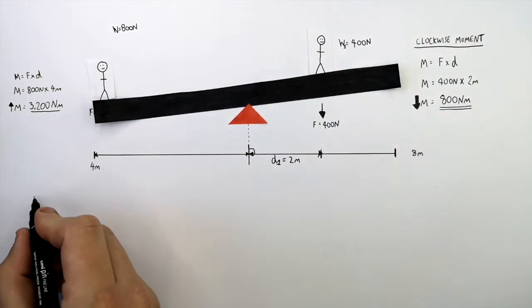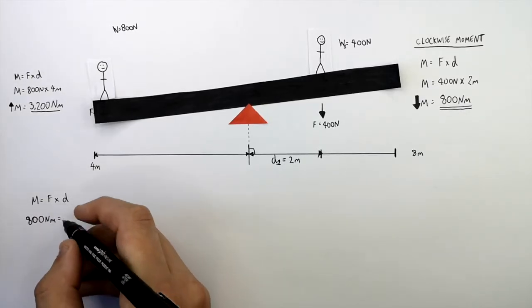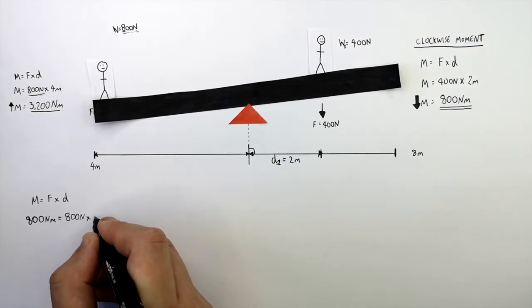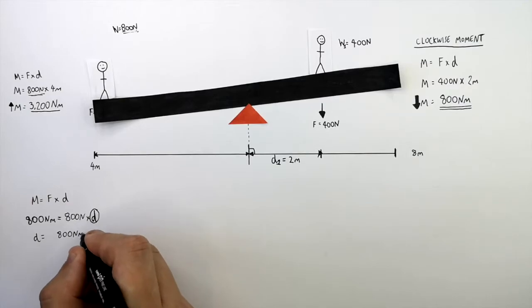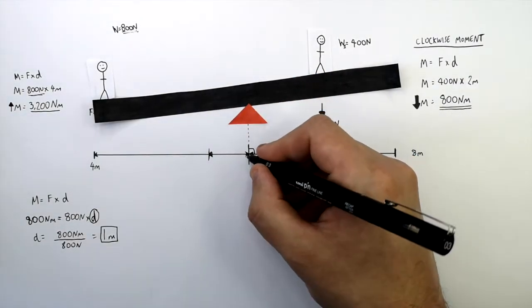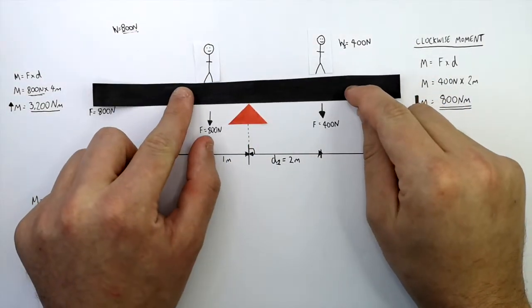So let's recall the equation again: M equals F times D. For the seesaw to be balanced, the anti-clockwise moment must equal the clockwise moment of 800 newton metres. M equals 800 newton metres, and F is the force due to the weight of the person, which is 800 newtons, times D, which we need to rearrange for. So D equals 800 newton metres divided by 800 newtons, giving a distance perpendicular to the pivot of 1 metre. So the person with a weight of 800 newtons now stands 1 metre away from the pivot, and the seesaw will balance.